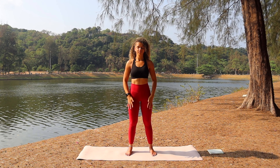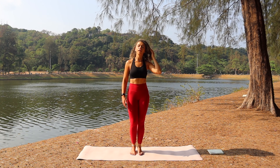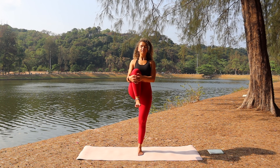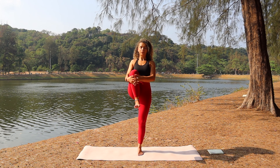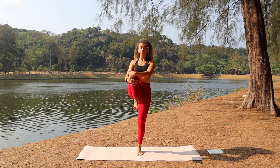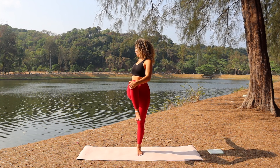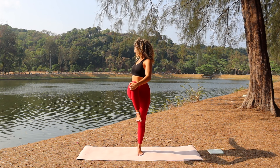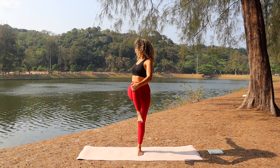Standing in the middle of the mat, lift the right leg so the knee comes close to the chest. Pull the knee tightly towards the body with the hands. Take the left hand to the knee and the right arm back. Find your balance — gaze over your right arm, or if this is too much, keep the gaze neutral. Inhale, breathe here, focus and balance.